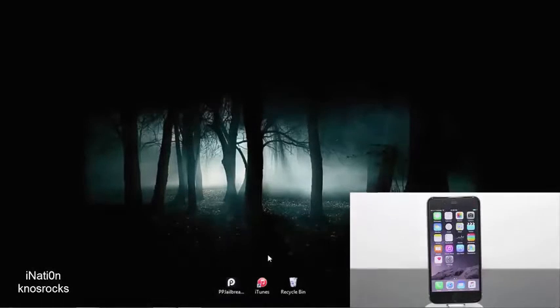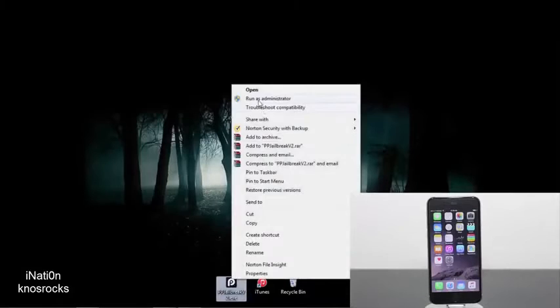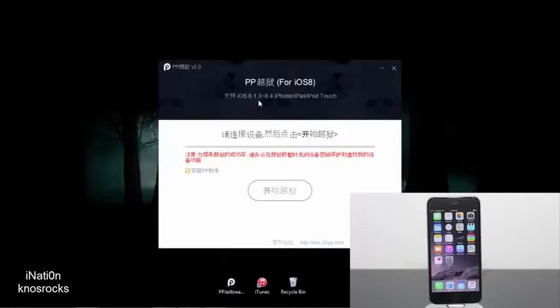Once you've downgraded iTunes and downloaded the latest version of the PP jailbreak, right click and run as administrator. Give it a couple of seconds for the program to launch. Once it does, it'll begin to read your device. As you can see, my iPhone 6 is running iOS 8.4. From here we're going to uncheck the box next to PP.